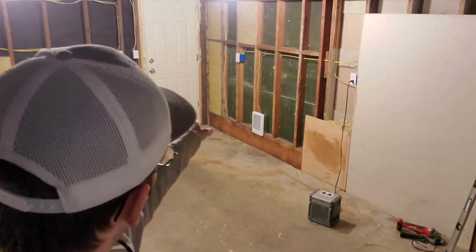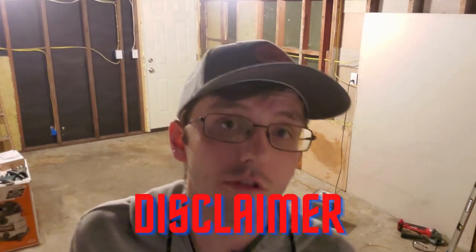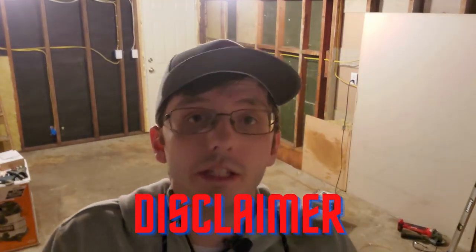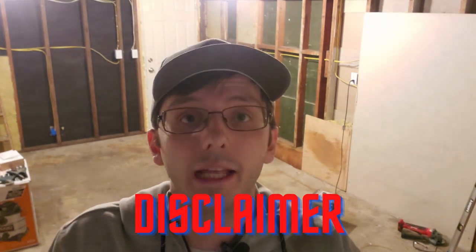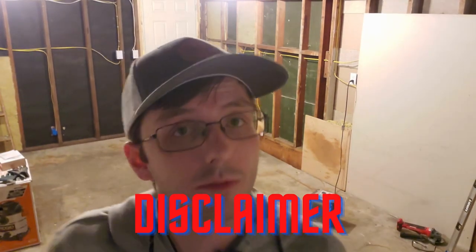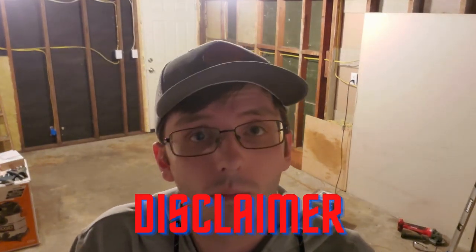This time we're focusing on insulation. Unfortunately, I mentioned I was going to showcase the thermostat and wall heater install — I kind of beat you guys to it, I apologize. Quick disclaimer: this is not a how-to video, this is for entertainment purposes only. Please consult your local laws, make sure everything's up to code, and get the required permits if necessary.